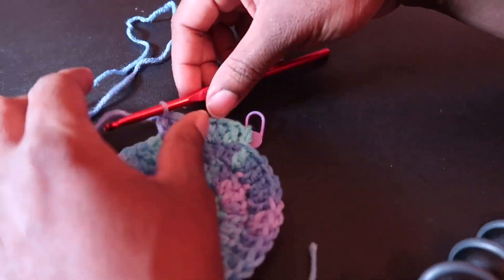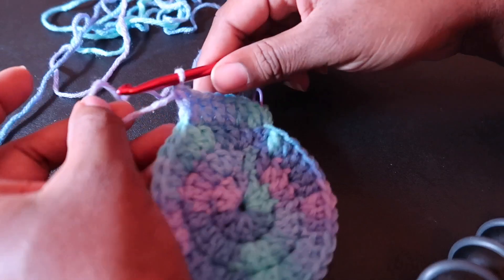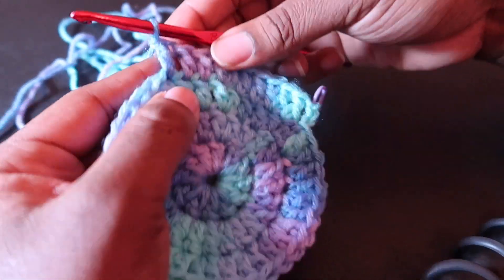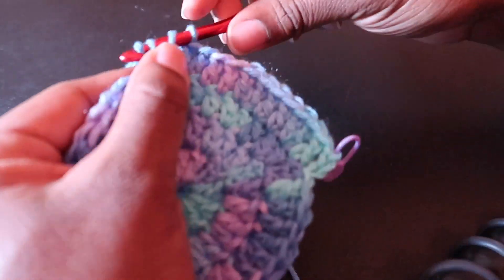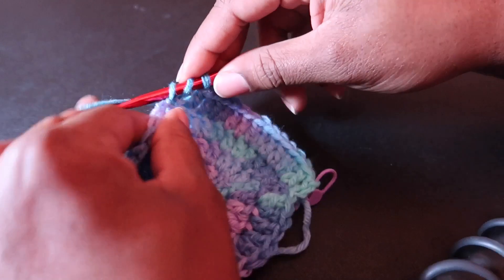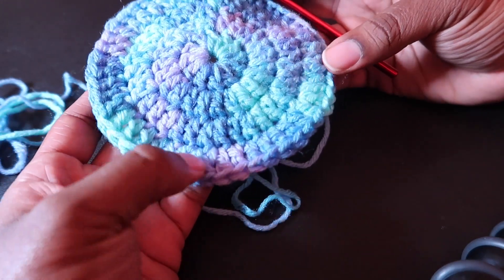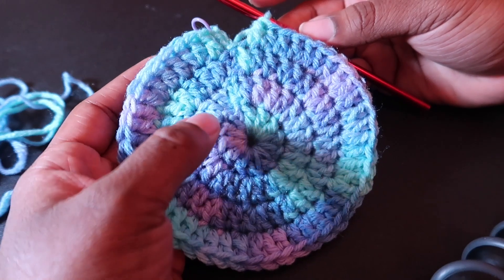This is just furthering the increase. By the end of round four we will have 48 stitches. Basically we've been counting by 12 this whole time — 12, 24, 36, 48.